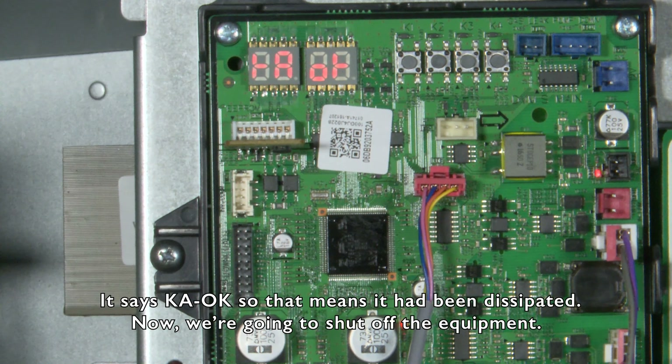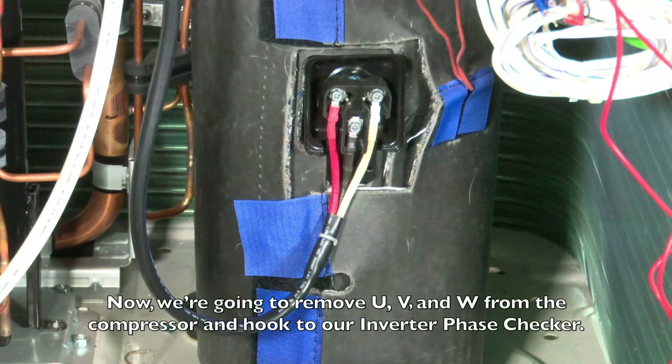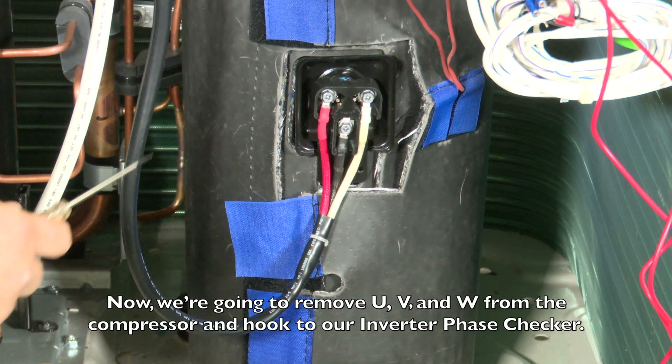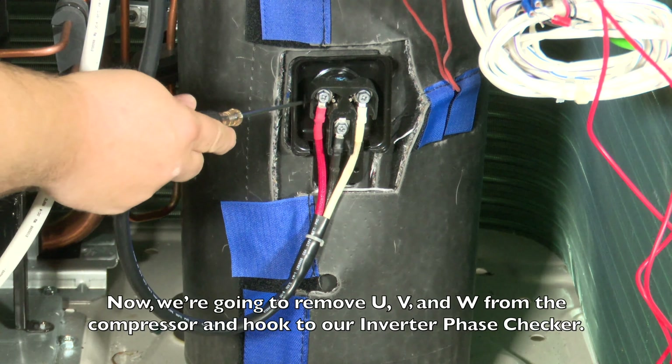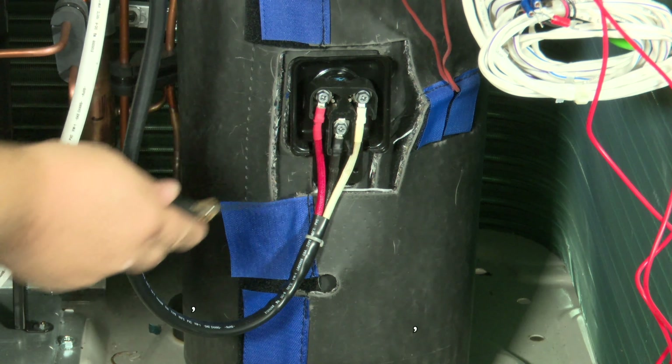It says KA, so that means it has been dissipated. Now we're going to kill the equipment. Now we're going to remove U, V, and W from the compressor and hook them to our inverter phase checker.